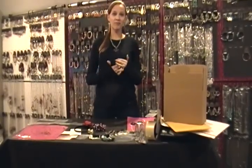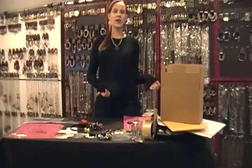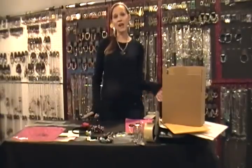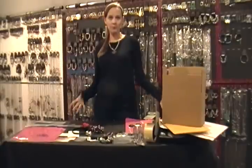I ship from home personally, and what you need to do to be able to do that is you need to have a scale, shipping supplies, and a ship program on your computer. You can use USPS.com or I use ShipStation, and that will help you ship from home.